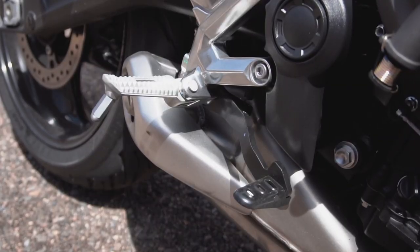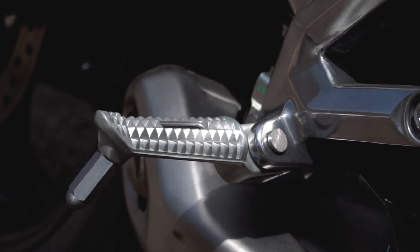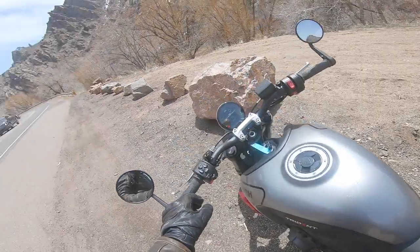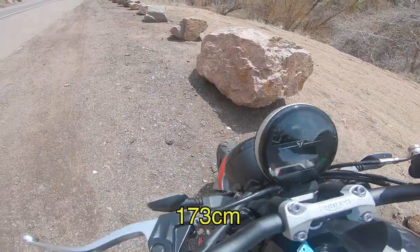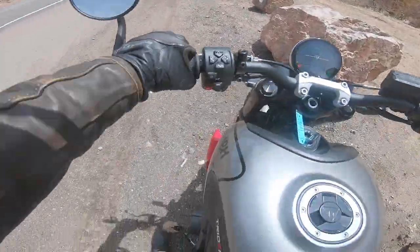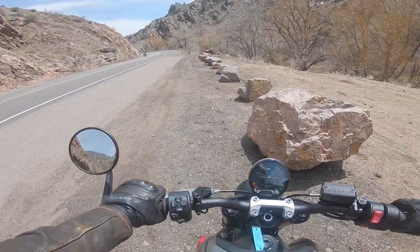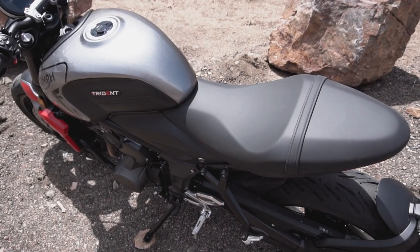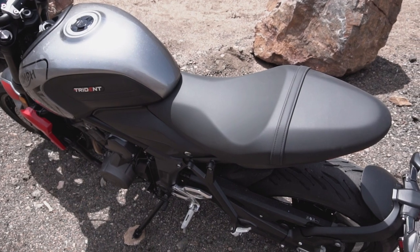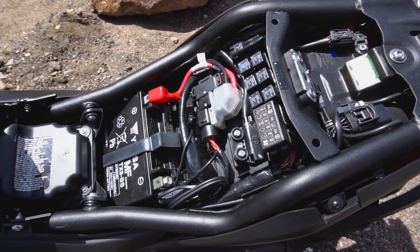The Trident's riding posture is just a little bit sporty, but should still be all-day comfortable for all but the lankiest of riders. The seat height is 31.7 inches, and a rider who is 5'8" with a 30-inch inseam is able to get the balls of both feet down. Shorter riders should still find it manageable thanks to the Trident's low wet weight of 417 pounds. The seat itself is fairly cushy for both the rider and pillion, though you won't find a proper tool kit underneath — probably because it wouldn't fit.